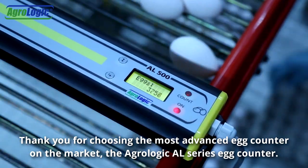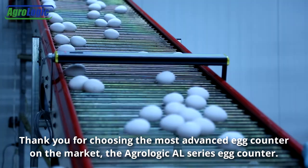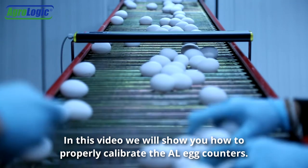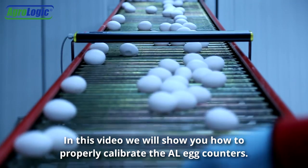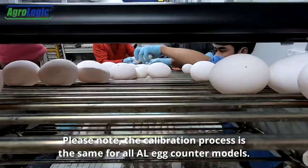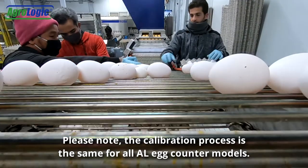Thank you for choosing the most advanced egg counter on the market, the AgroLogic AL series egg counter. In this video, we will show you how to properly calibrate the AL egg counters. Please note the calibration process is the same for all AL egg counter models.